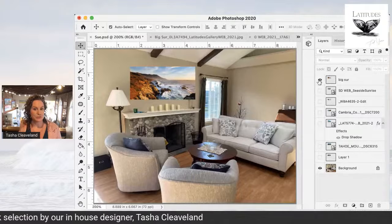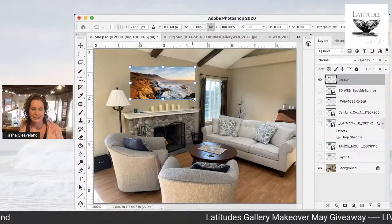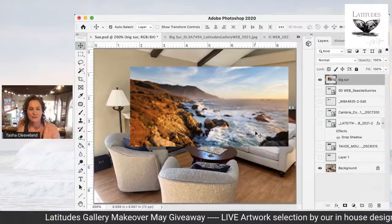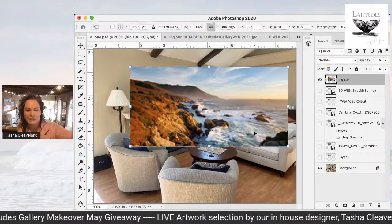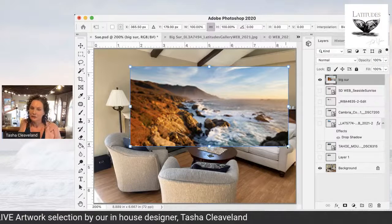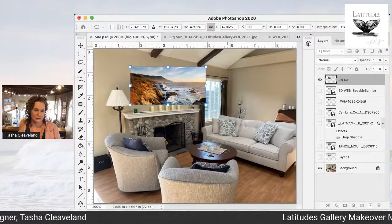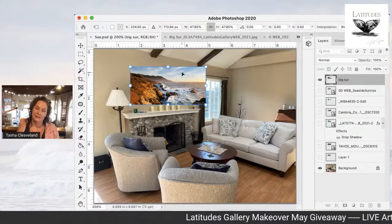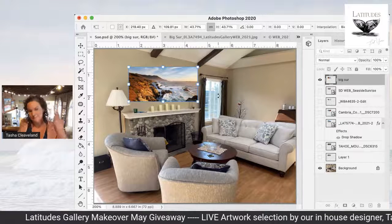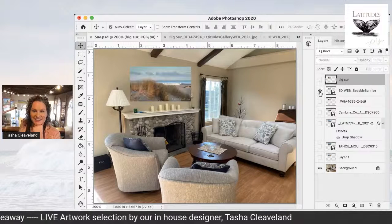Let's take a look at some choices. This is Big Sur, and I really love this — it's brand new, so I can't get enough of it right now. The golden colors in the hillside work with her floor really well, the espresso color in the hillside background works with her fireplace, and the lovely patterns of clouds in the sky work with her soft blues and whites. That might actually be my favorite.